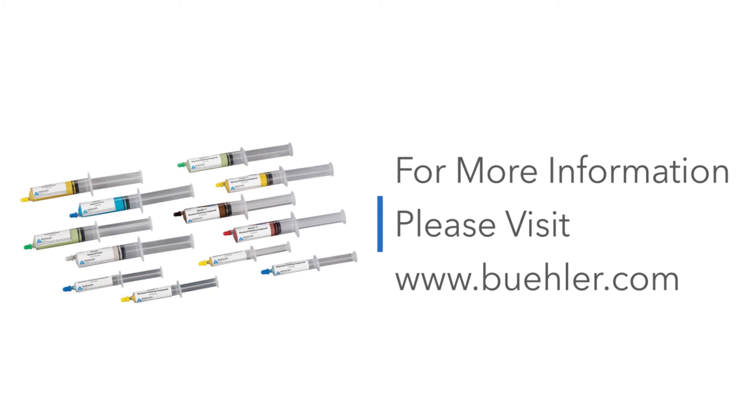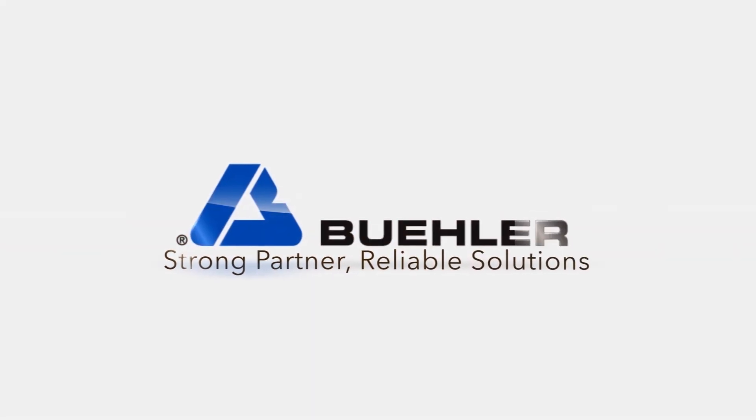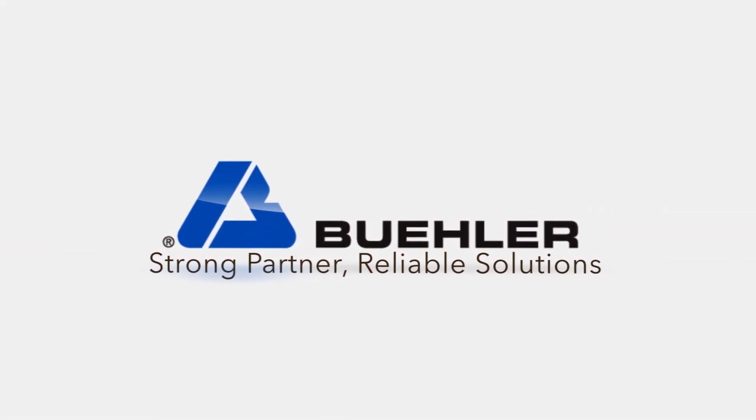For more information, please visit www.beeler.com.